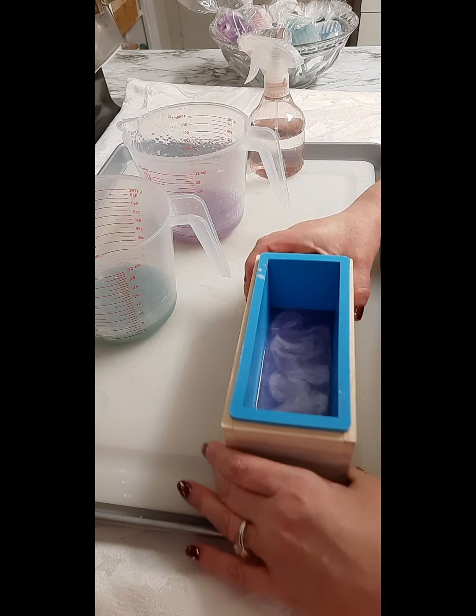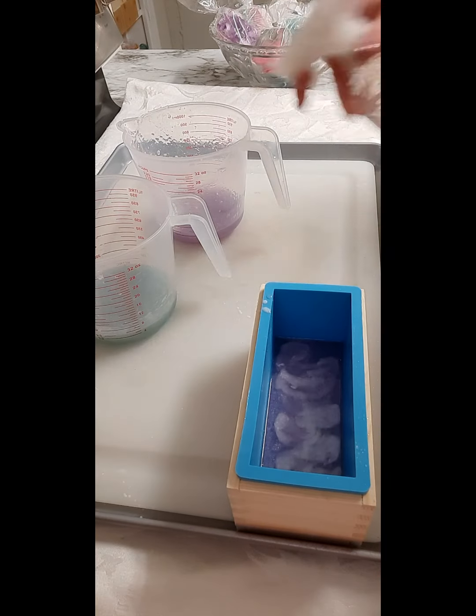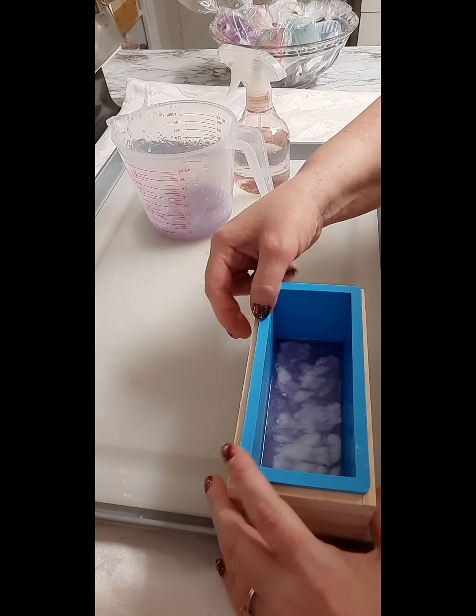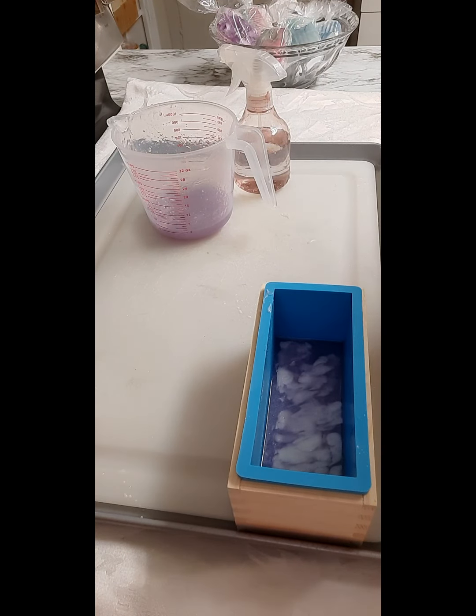Hoping you guys can see this okay. As you can see how gelatinous this is — it really got hard quick. So I'm going to put this back in the microwave for maybe 10 seconds, not long, and then give it a good stir and it'll be ready to pour.